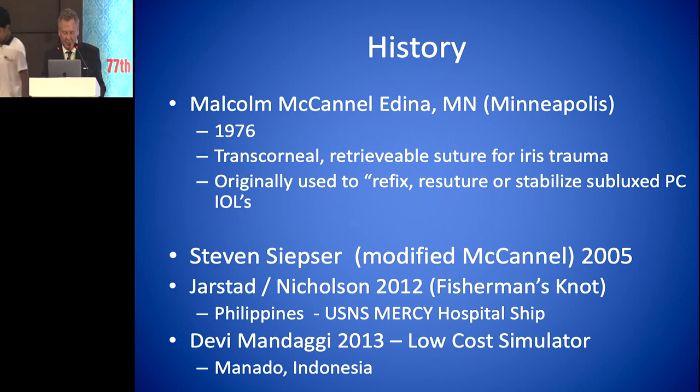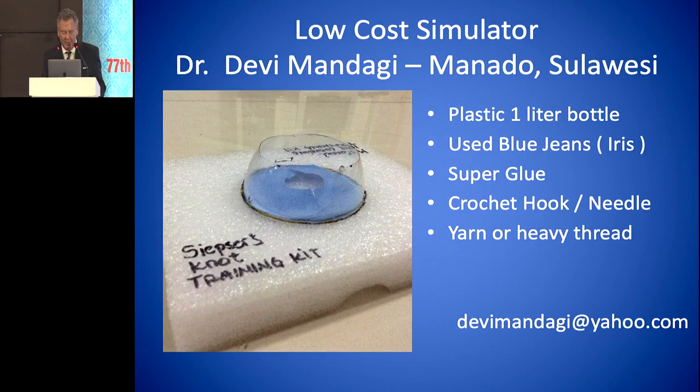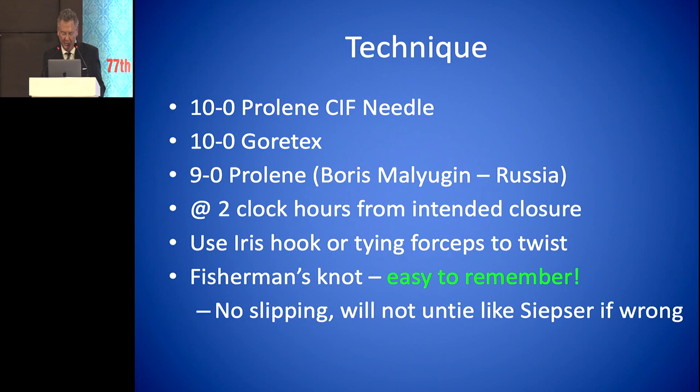Dr. Siepzer modified that in 2005. And then myself and Dr. Nicholson in 2012 came up with a fisherman's knot aboard the U.S. hospital ship Mercy. There's a low-cost simulator that Dr. Devi Mandaji in Monado, Indonesia developed using a plastic one-liter bottle, used blue jeans for the iris, and superglue using a crochet hook and needle and yard and heavy thread.